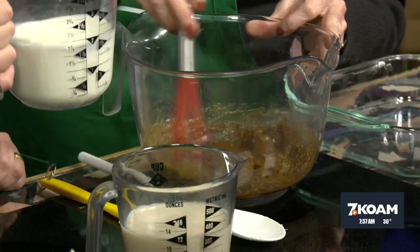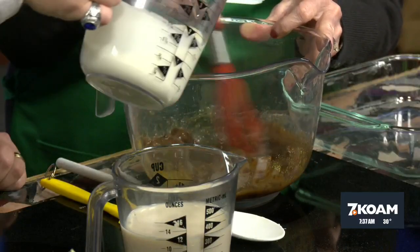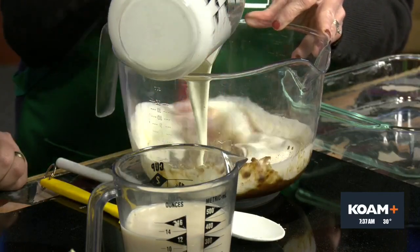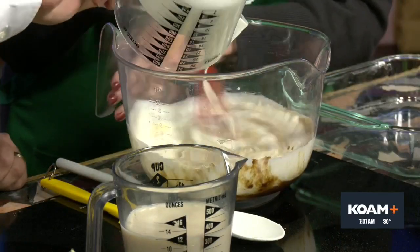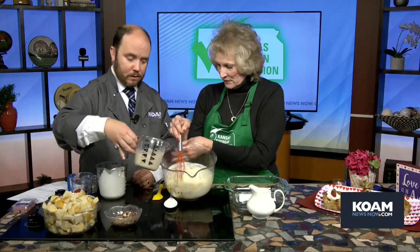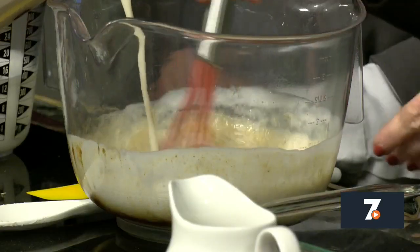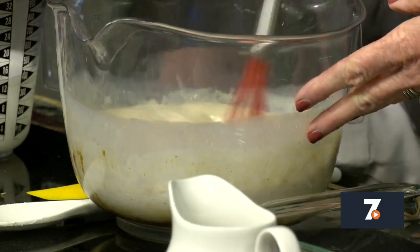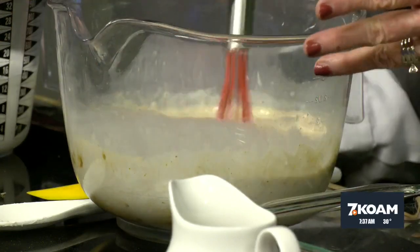Now we have one and a half cups of heavy cream. Does that tell you why this is a great recipe? It's going to add a lot of richness to it. Then the other one we're going to add is one and a half cups of vanilla soy milk. Mix that up. This is such a wonderful filling here, and so easy to make. You can see I'm using a whisk.